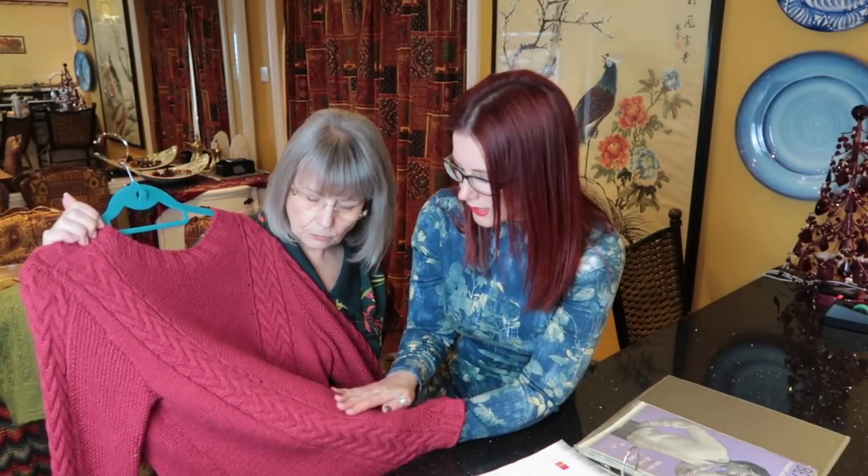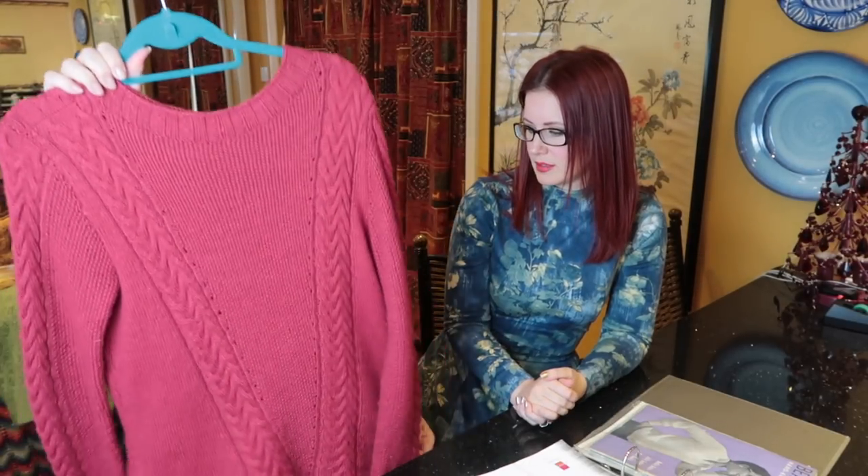I also made one of these for my daughter-in-law in the big bird size — she saw it and said 'oh that's nice, I'd like one of those.' You'll have seen that in the pleated and gathered skirt tutorial, she was wearing it in her twirling. It was a bit short for her but she still likes it. I must make her another one one day.